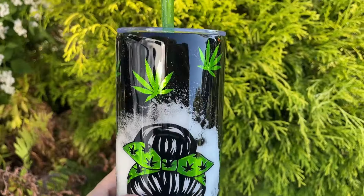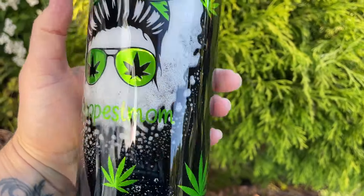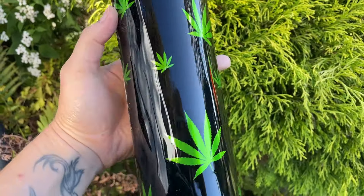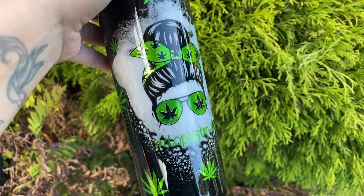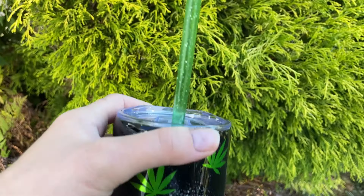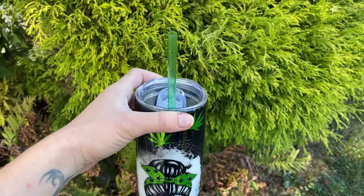Here is how the new smoke tumbler turned out — without a name on the back, it just has the leaves and says 'dopest mom.' I love that green, it shines so nicely. I added a green glitter straw to match and I think it turned out really, really nice.